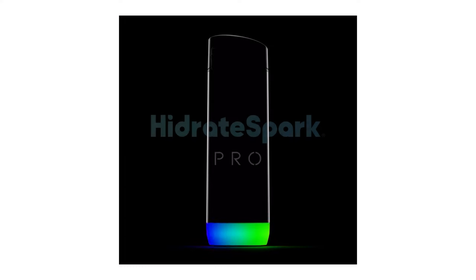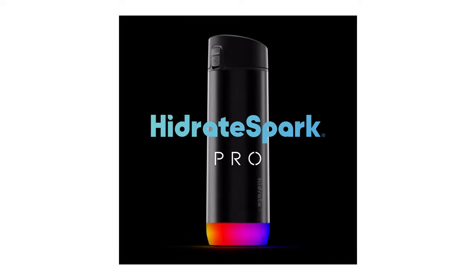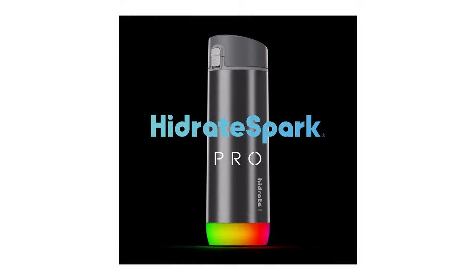The bottle itself was called the Hydrate Spark Steel because it's made of stainless steel, but they changed the name to the Hydrate Spark Pro. I really don't know why, but that's what they did.